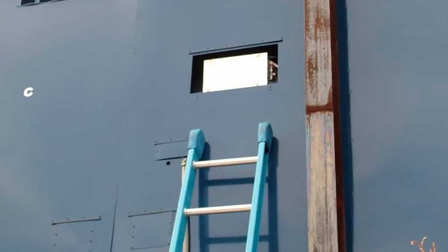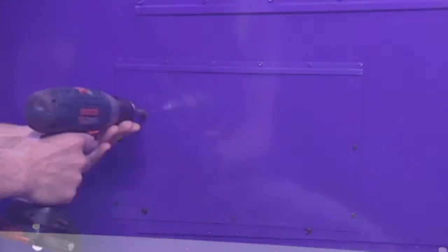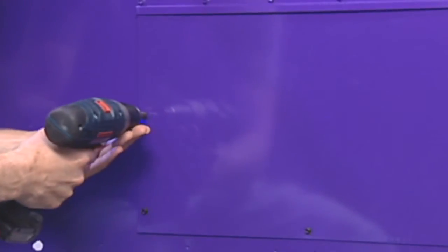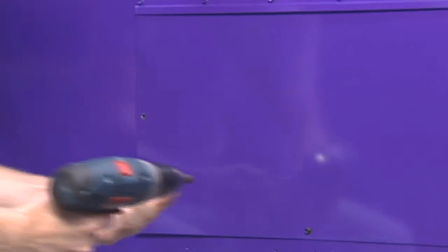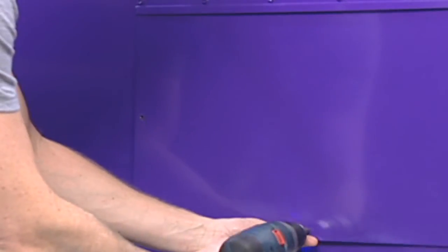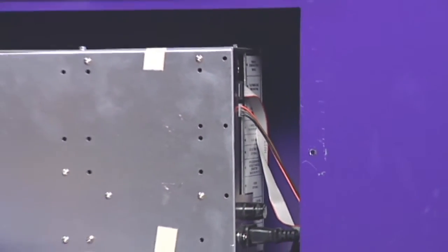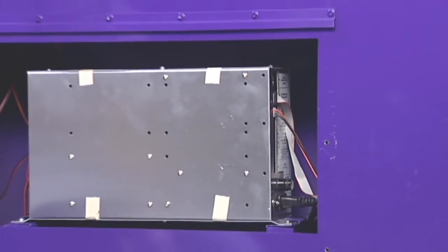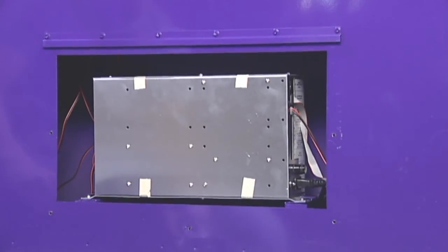Reposition your ladder, lift, or scaffold to the rear of the scoreboard and remove the large access panel, usually located at the bottom middle of the scoreboard. Use your cordless drill and a quarter inch nut driver to remove the access panel fastened by the sheet metal screws. Behind this panel is located the control module. All of the scoreboard digits, power, horn, and wireless receiver connector are attached to this control module.